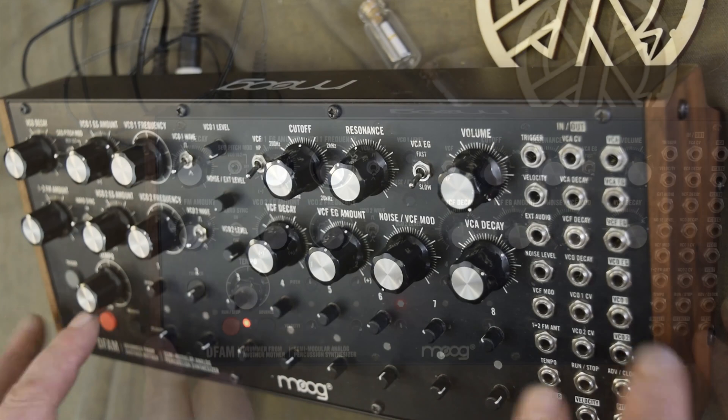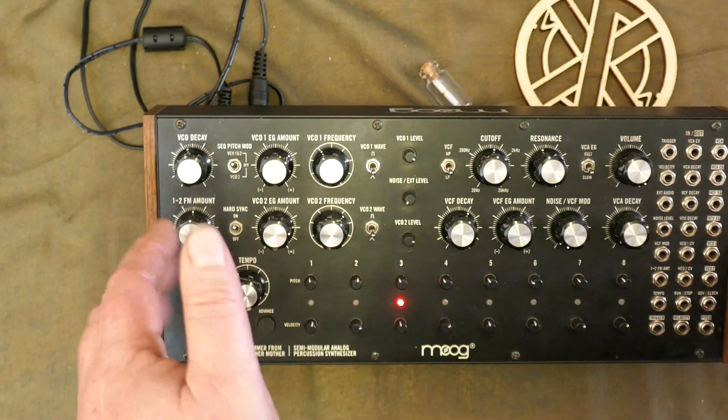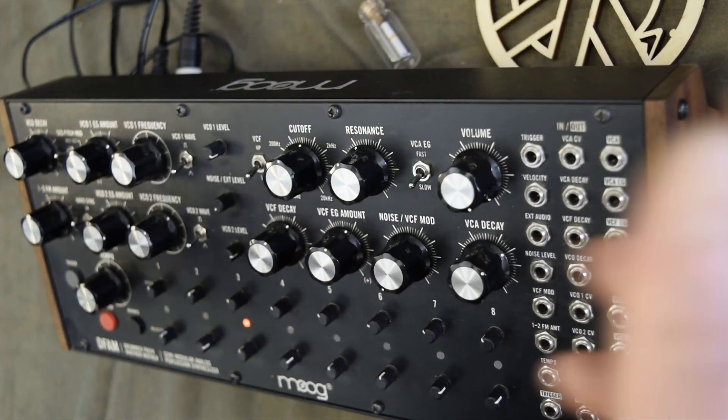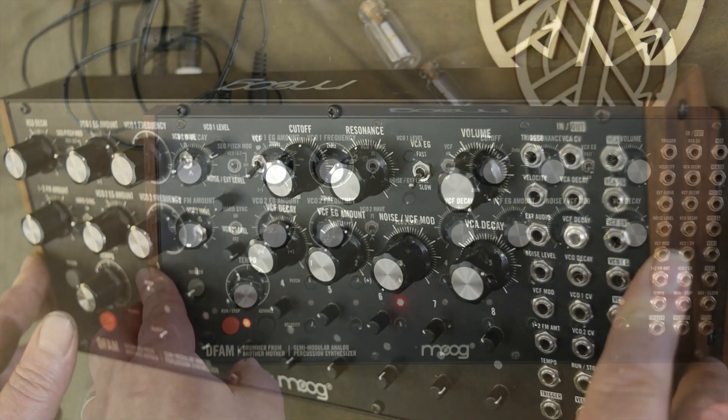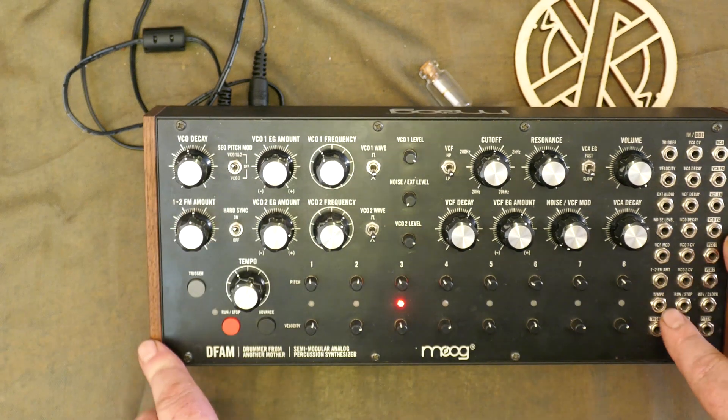The sequencer clock itself is a sawtooth VCO with a frequency of about 600 Hz, giving between 10 BPM and 10,000 BPM. So in another application of the device, we could use the tempo out as an LFO.